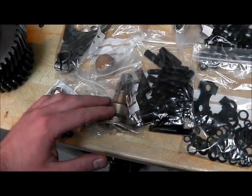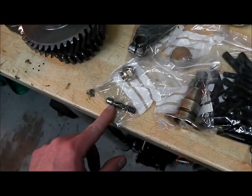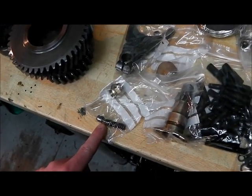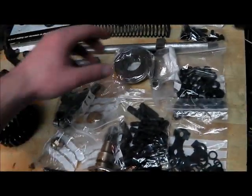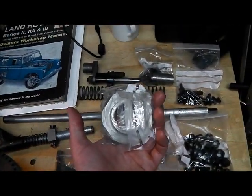That's the speedometer drive pinion - that's all in really good order. And then there's a detent spring and plunger for the selector in the transfer box. And this is the gear that drives the speedometer pinion.